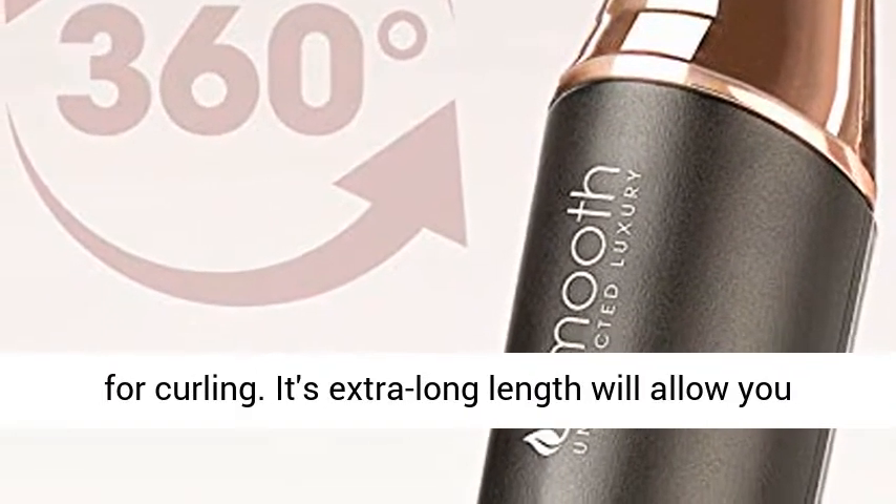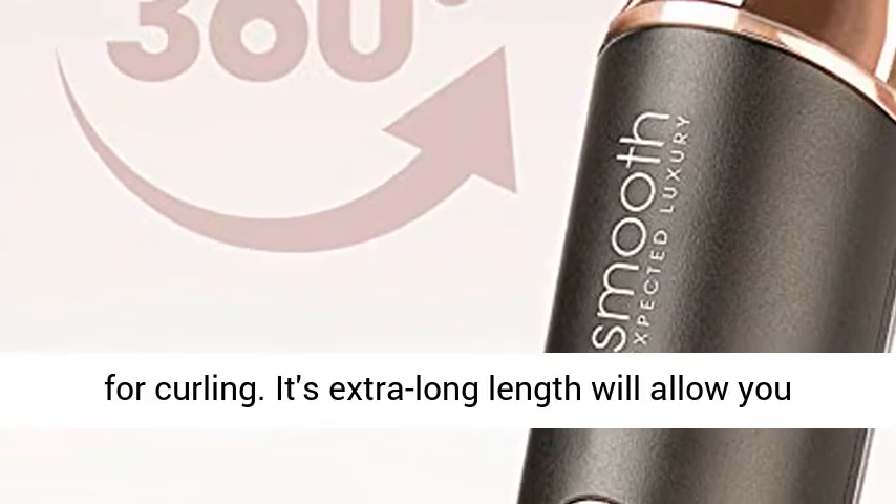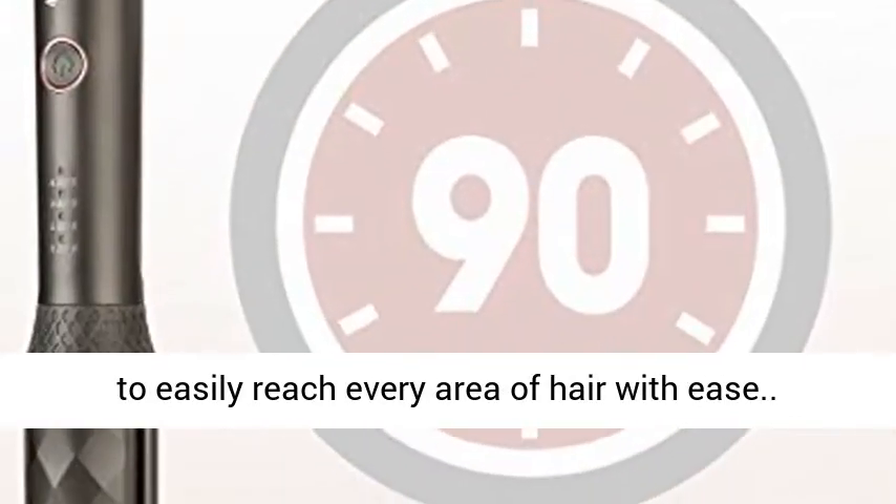Professional, tangle-free cord is ideal for curling. Its extra-long length will allow you to easily reach every area of hair with ease.